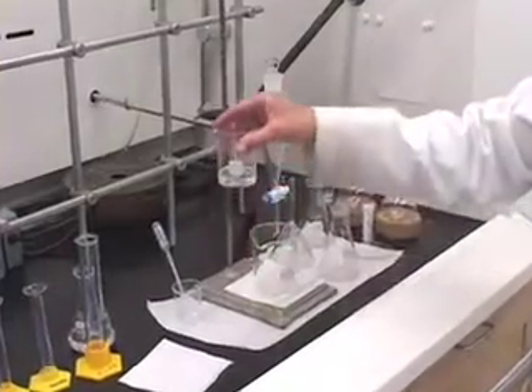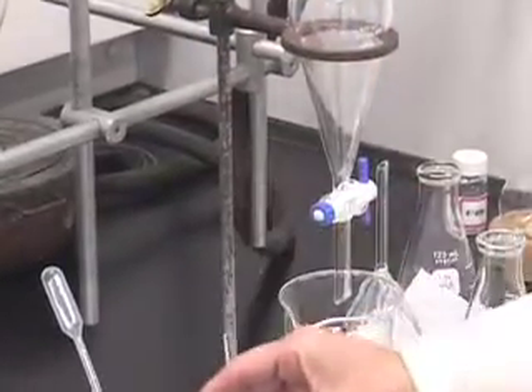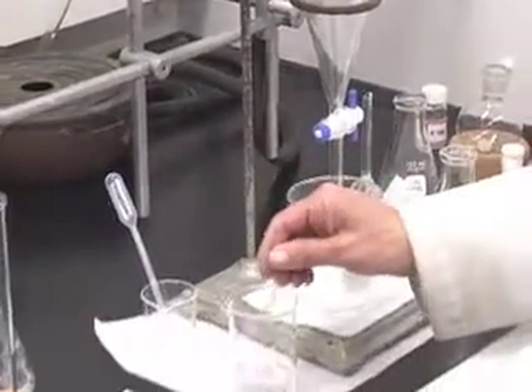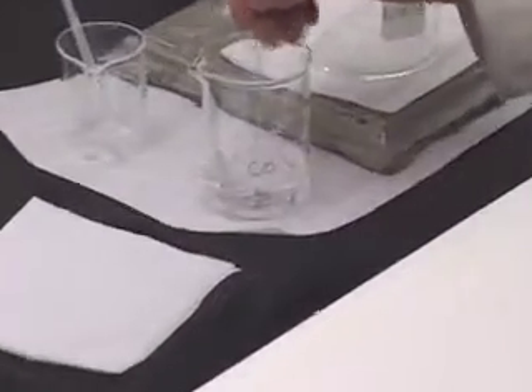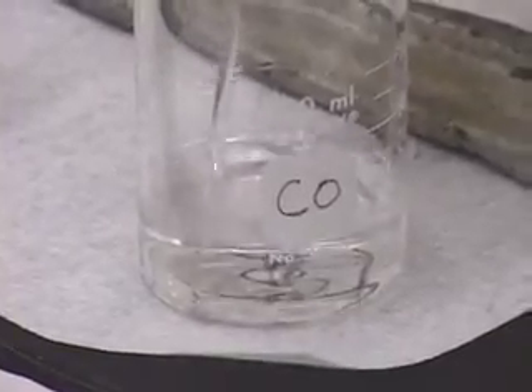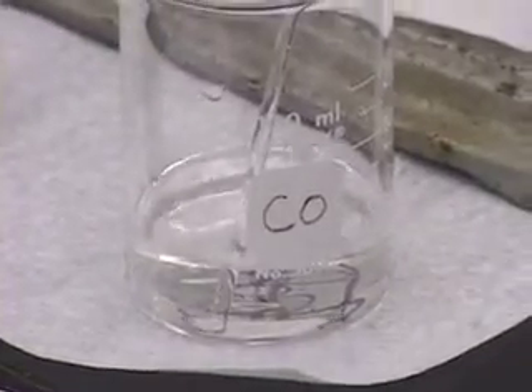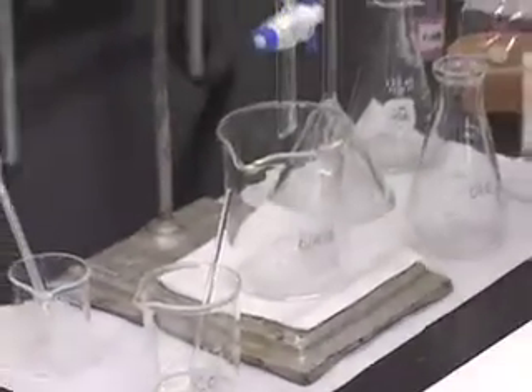Pretty much all of the compound has dissolved except for a few crystals, so I'll stir it a little bit longer. It's all dissolved now. We are going to transfer this solution to the separatory funnel.